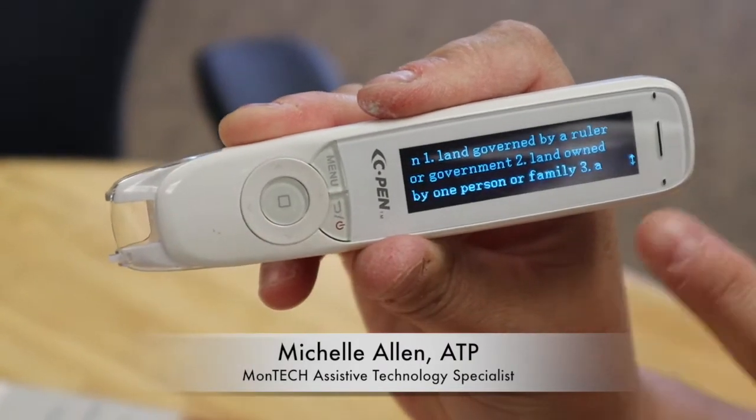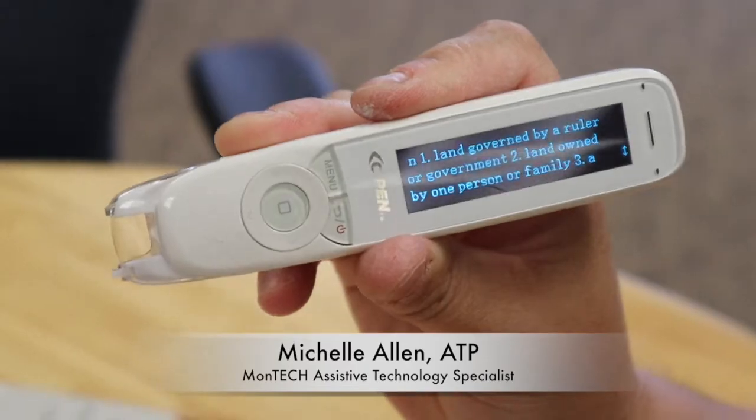You can also adjust a setting in here where you can have the definition read to you instead of having to read it yourself.